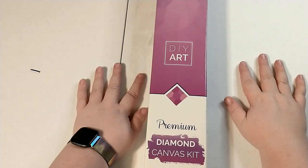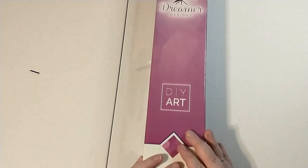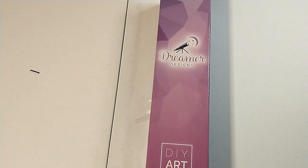Welcome back, y'all. This is Big Sky Diamond Painting here with yet another unboxing. This one is from Dreamer Designs.